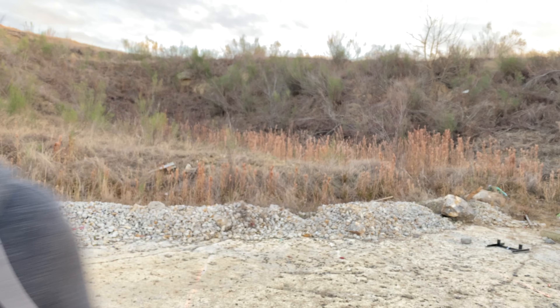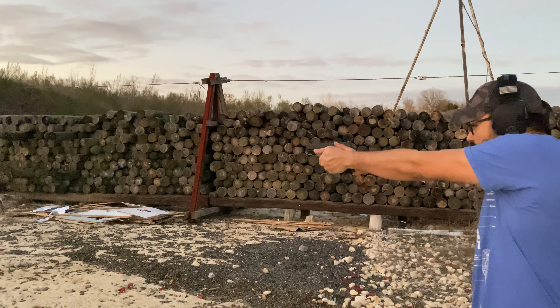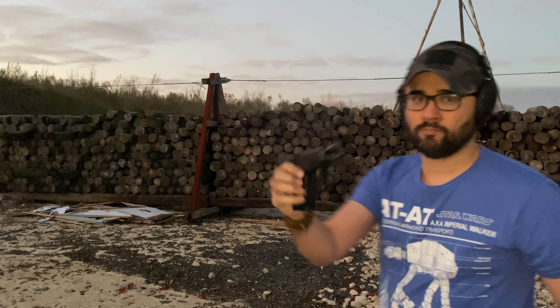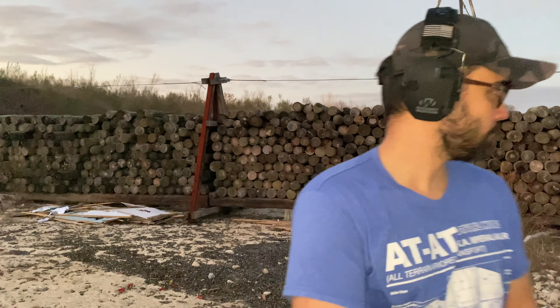Next, we're going to do a light build drill. So now that we've confirmed it's cycling and firing properly — none of the components seem loose — did a little quick inspection here. Let's see how it holds up to some rapid fire.